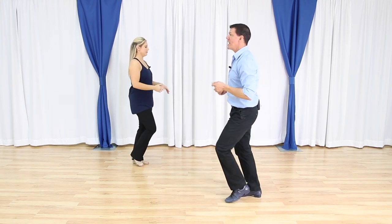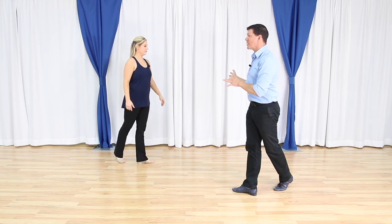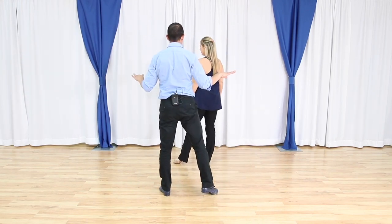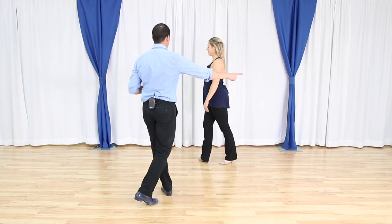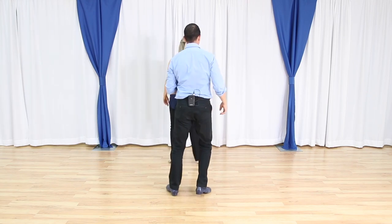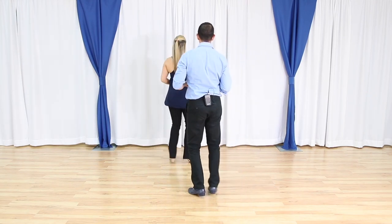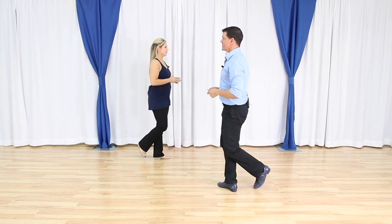So we dance a basic and a basic, and a rock step. From here, quarter turn to my right — a lot like my shoulder check. I dance a triple step, now I'm going to lose the second triple and go right to a rock on my right foot, rock step. Now I'm going to go back where I came from with a triple step and a rock step. Do it again — triple step, rock step, triple step — and stop right there.